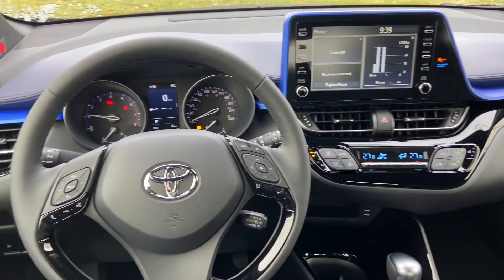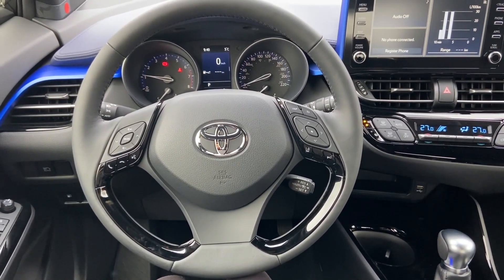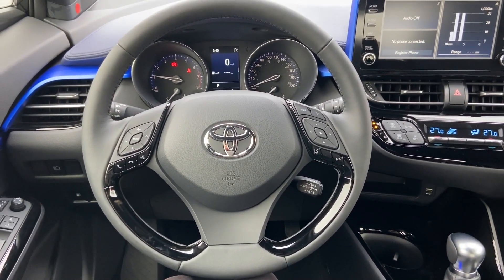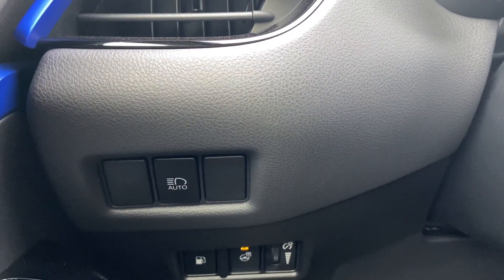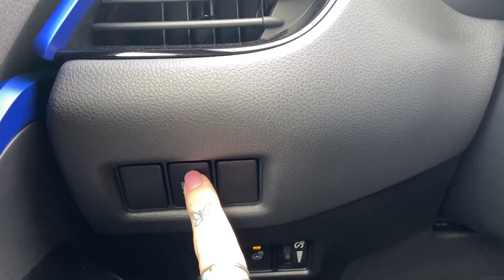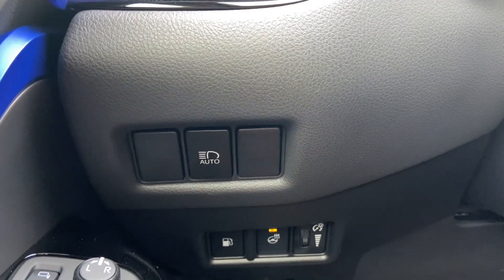Today I'm sitting in a 2021 CHR. On most vehicles you will notice that the automatic high beam button is located to the left of the steering wheel. On some models there will be a little light on the top of the button indicating when it is on. In this case ours is just a black button that is either pushed in or out.